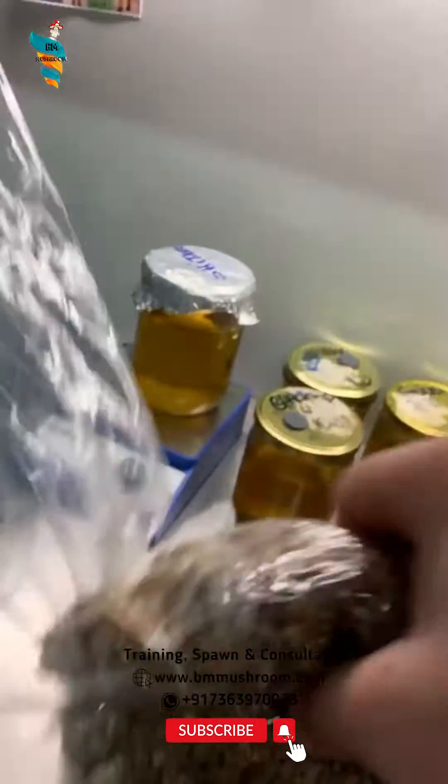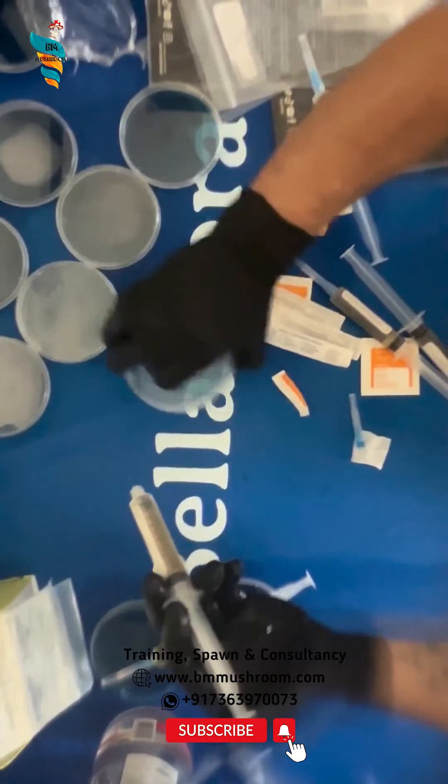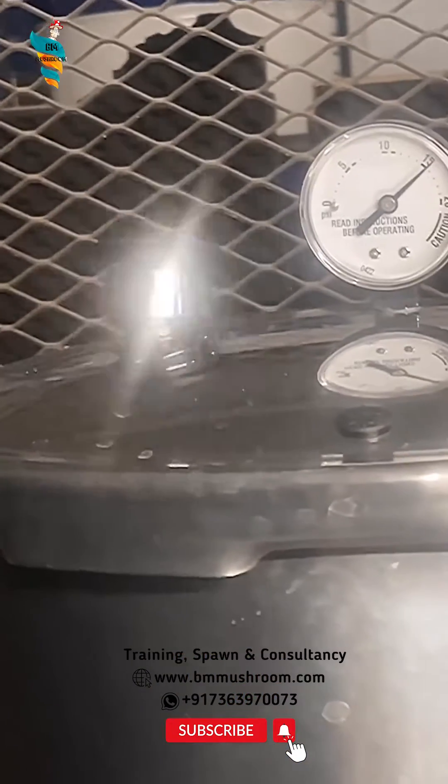Things you will need: cereal grain, bucket or similar container, stove and large pot, strainer, mason jars and polyfill, and a pressure sterilizer.